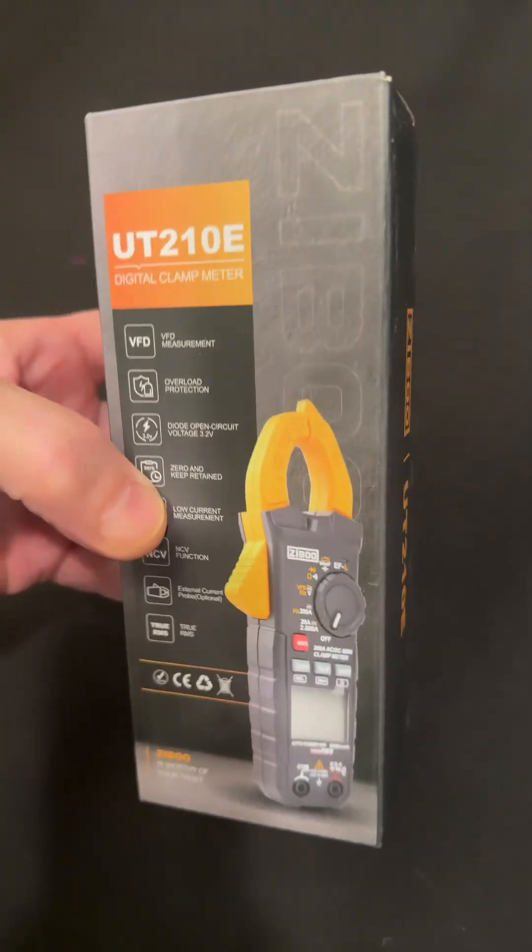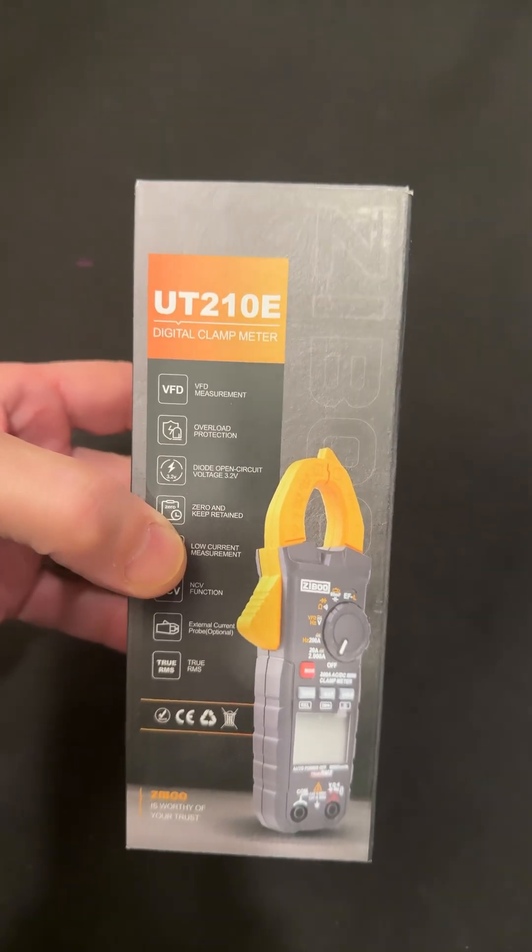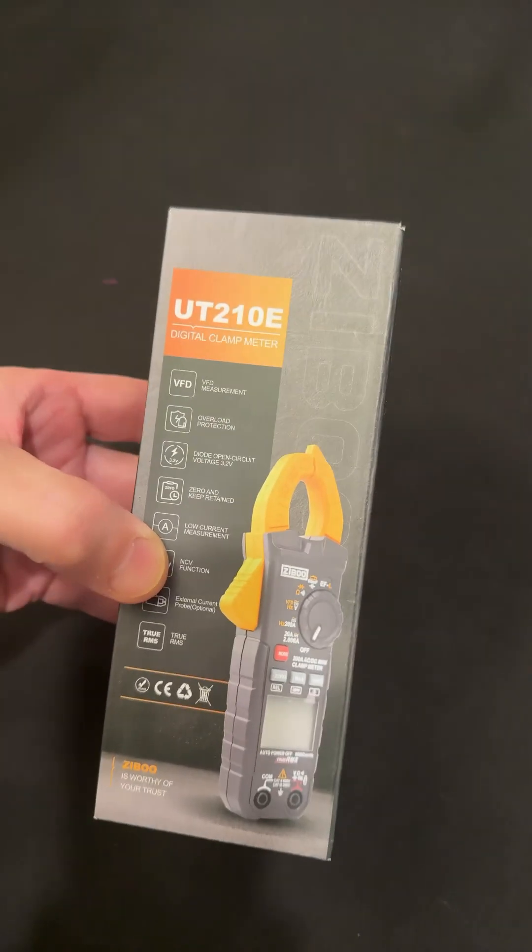Hey guys, another low-cost meter from Zebu. This is a UT-210E. Looks pretty nice, has a lot of features.